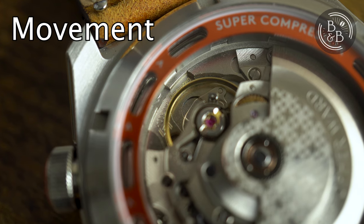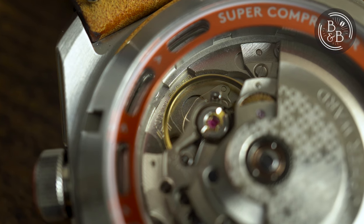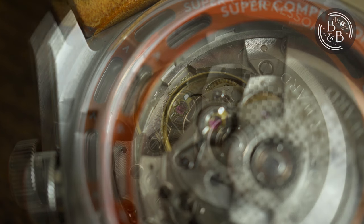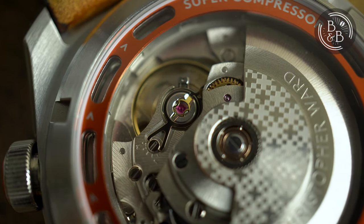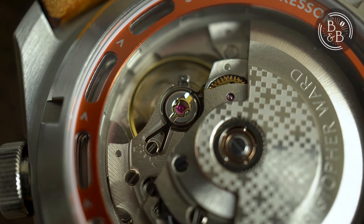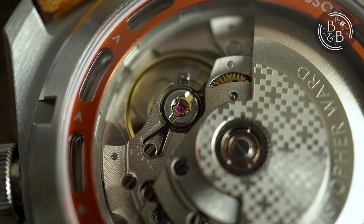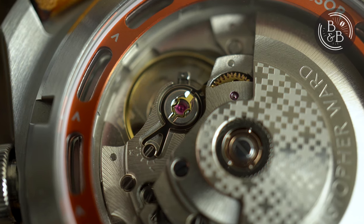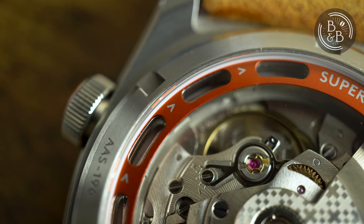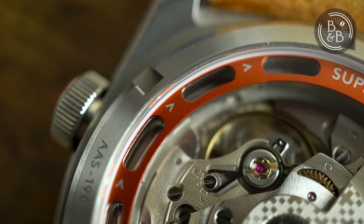This watch uses a Sellita SW200-1, a movement we're all quite familiar with by now. Unlike the Dartmouth I previously reviewed, this movement is not chronometer grade, but considering that this watch aims to deliver more clever engineering and design than the Dartmouth at around the same price, I think this is alright. On my time grapher, I measured roughly plus 13 seconds per day in the dial-up position and plus 13 seconds per day in the crown-up position. I think this could be regulated better, but this watch has exchanged hands a few times. The movement is visible through the exhibition case back, is fairly clean, indicating good quality control, and features a custom engraved rotor for Christopher Ward with some basic finishing across the components.